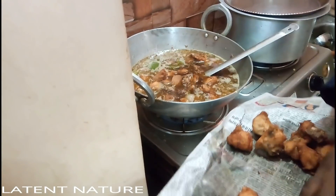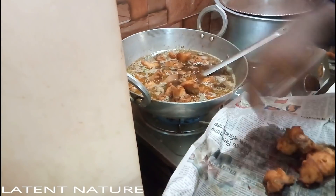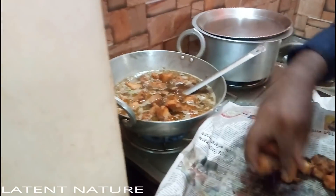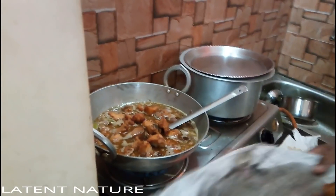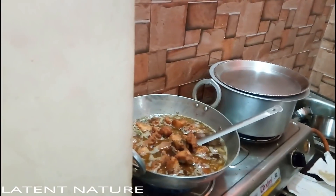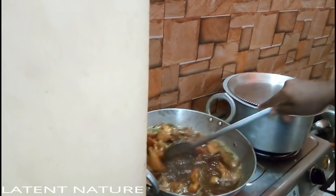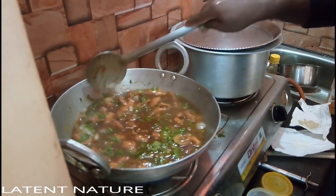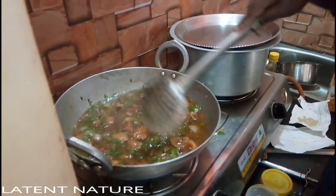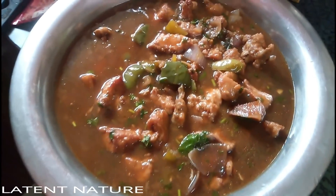After boiling, I added the fried chicken into the gravy. Once it gets boiled and the flavors come together, the chili chicken is ready. Thank you so much, you can check it out.